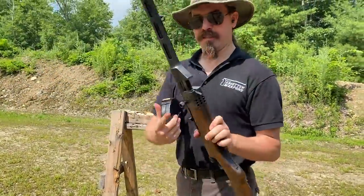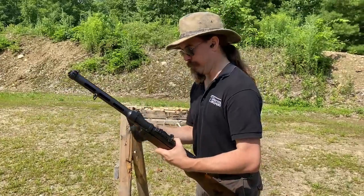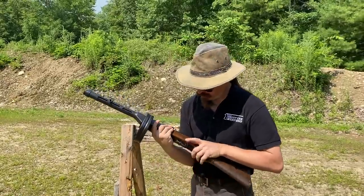Now the Stemple has a side charging handle. That shouldn't really impact the mechanical performance, but it does make it handle a little bit differently. There we go — we're on full auto. [fires]